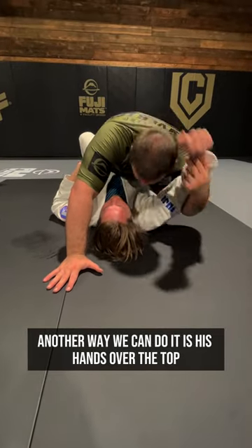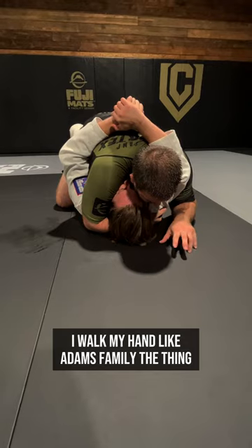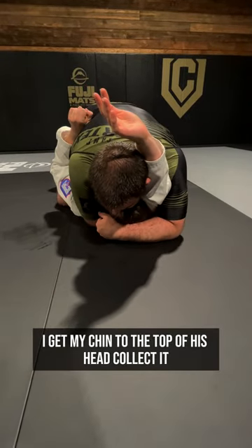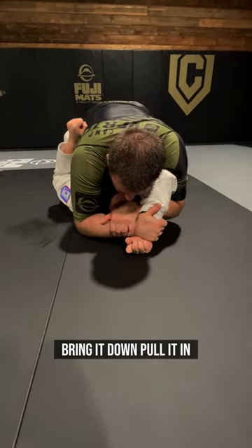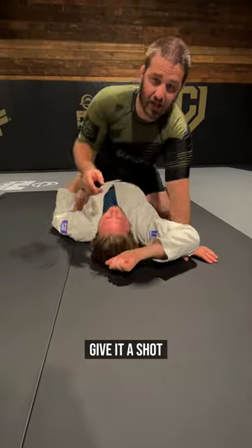Another way we can do it is his hand is over the top. I control his head. I walk my hand — like the Addams Family 'Thing' — all the way to the top. I get my chin to the top of his head. Collect it, bring it down, pull it in. Shoulders shrug over the top for the finish. Give it a shot.